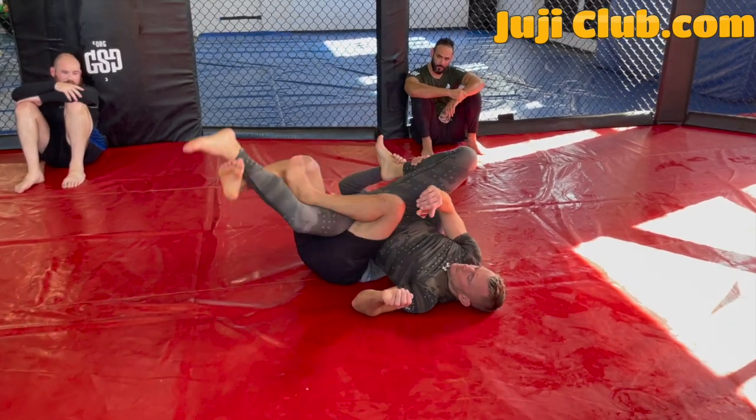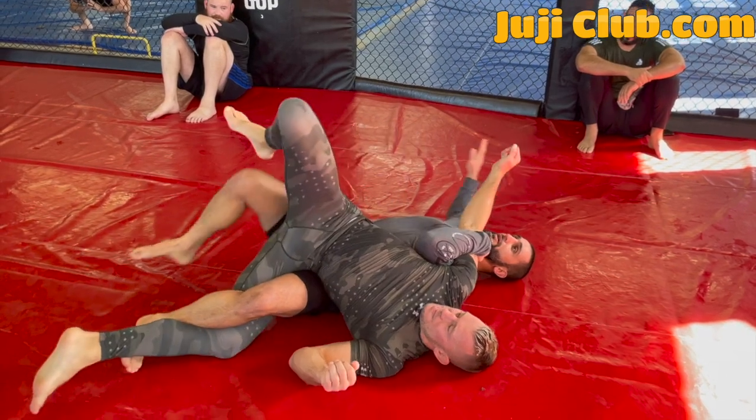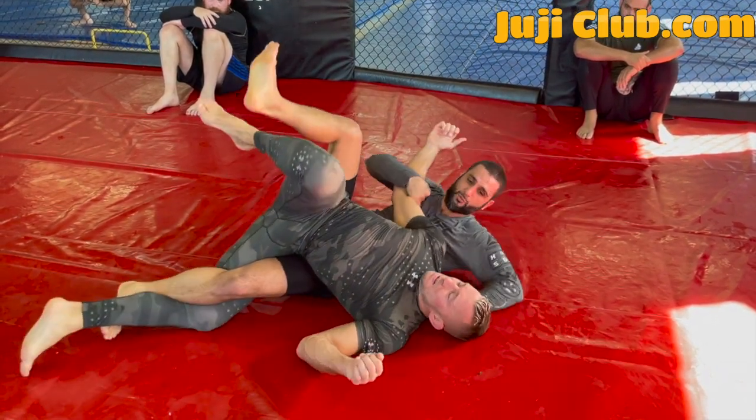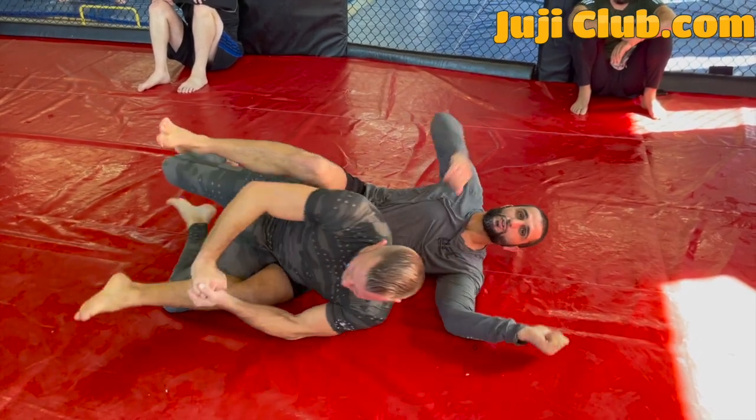From here I reach for a lockdown. From the lockdown I grab his wrist, go to underhook, second underhook, and reach for the neck — lock up his back. And now you're on the back. Give it a try guys.